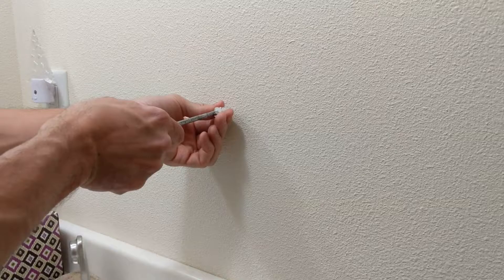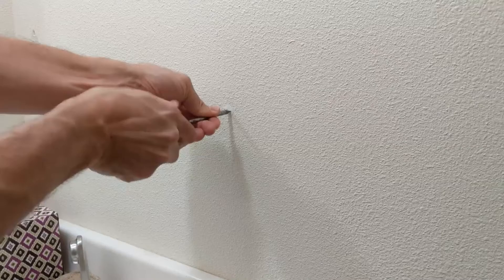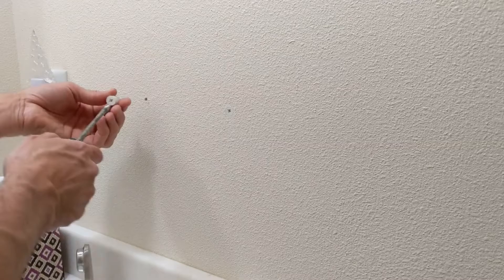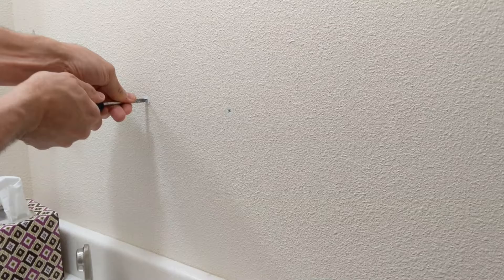We can take our wall anchors, push them in, and then screw them in there too. Apply a little bit of pressure when you're screwing it in so it doesn't blow out of your sheetrock. Nice and flush there. All we want to do is push it in and turn it nice and sturdy. I made sure I closed the sink too, just in case you drop a screw — you don't want it to slide down into the sink. It's more fun to just grab it from the sink than having to dig it out from the trap.